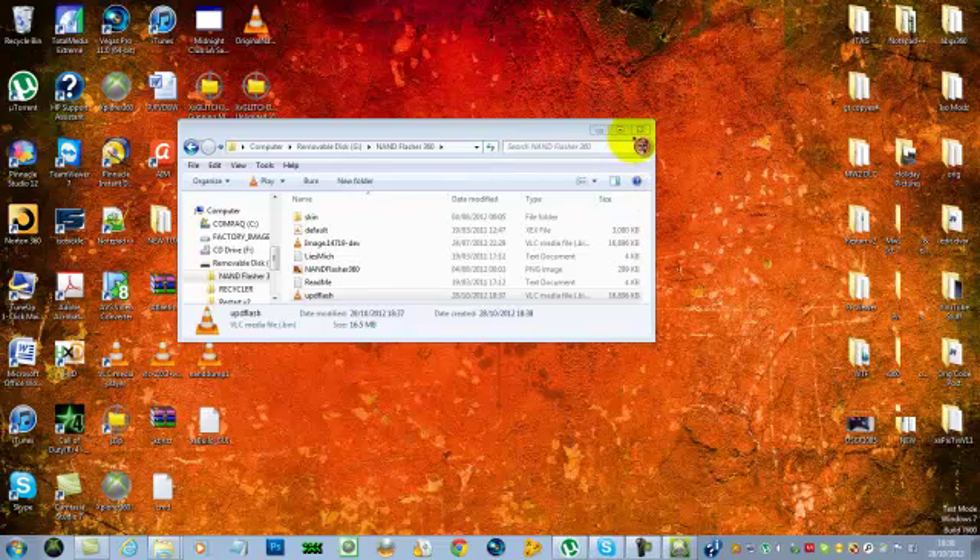A message will come up saying 'While the processor is running, please do not press any buttons.' Just hit confirm and let it do its thing — just let it get on with it. You can see the progress bar there. You don't want to risk turning off your JTAG or anything like that. Just let it update. Make sure you selected the UPD flash. All operations successful.